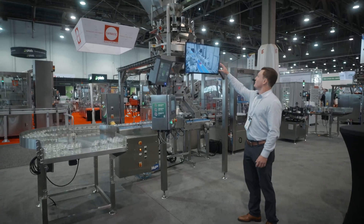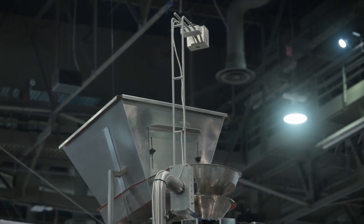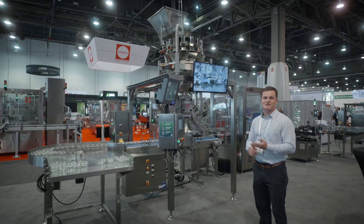Starting from the top, you have a product hopper. That's where you can load your products in bulk. We're talking cannabis flower, gummies, peanuts — you name it.